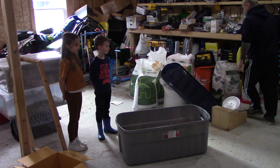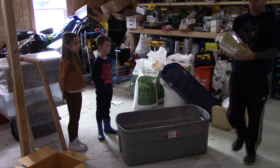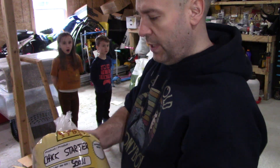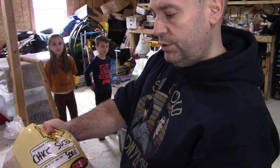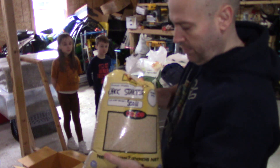One other thing - I'll take the chick starter feed. This is just a local company, the country co-op, and it's just chick starter - it's a medicated starter - and it's what we've always used on our baby chicks. And we've had excellent luck with that.